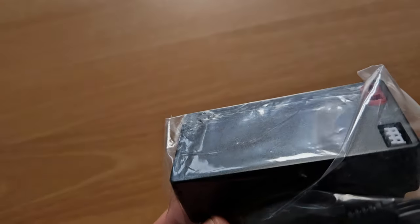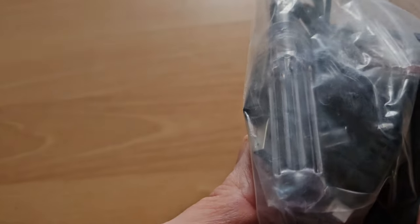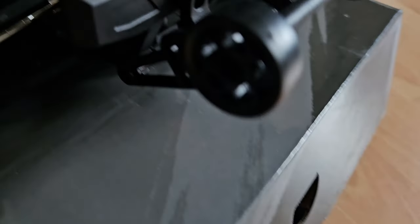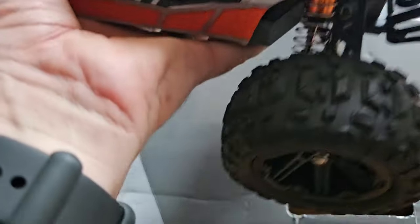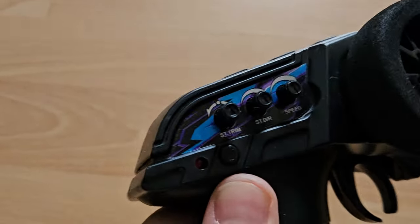Nice colors but we'll have a look at it later. Here we have the battery, and the charger is also inside. We have a little screwdriver as well and a wrenching tool. Already attached is the wheelie bar.